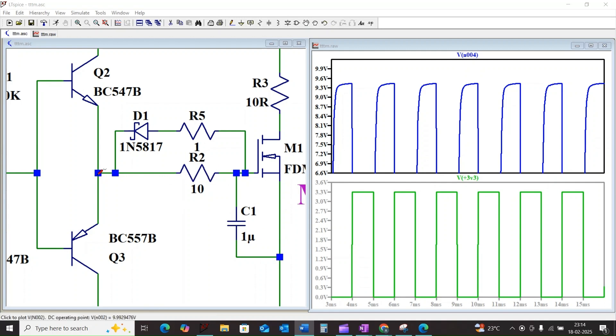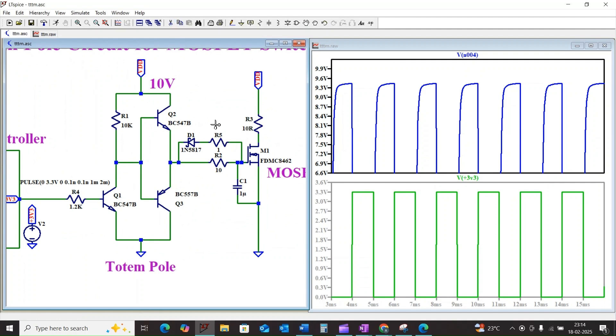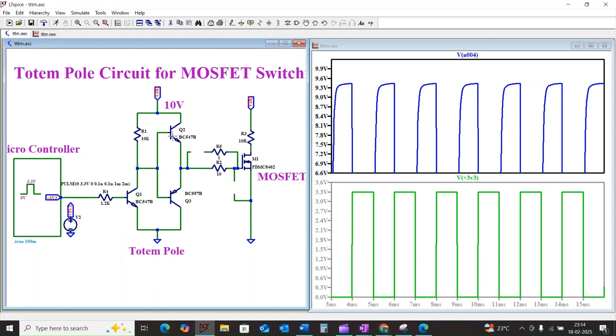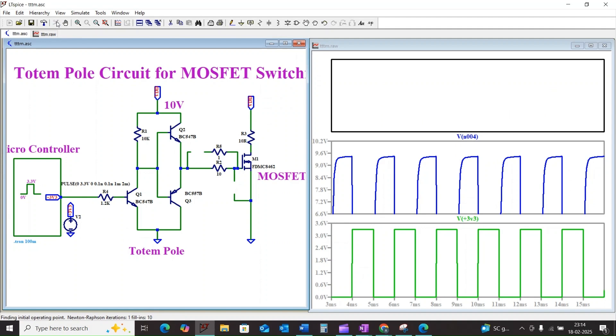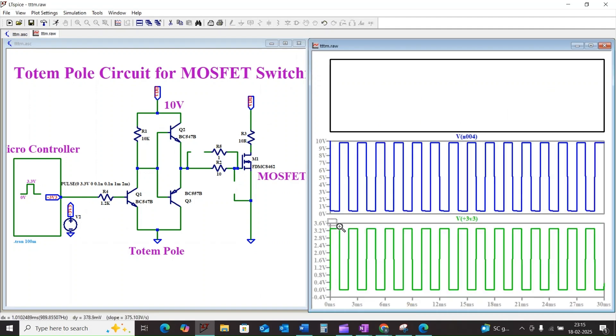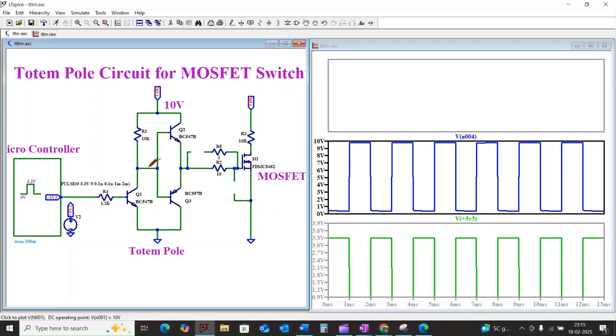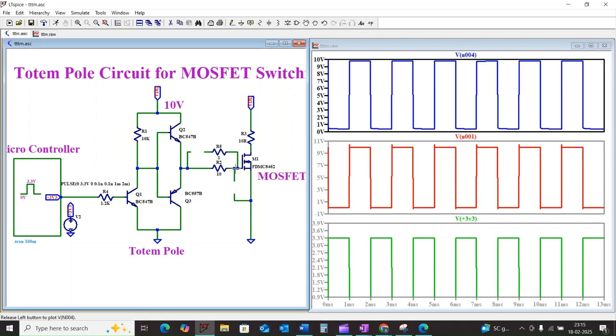For simulation purposes I have not considered any additional capacitance here, and I will disconnect the Schottky diode. Let's go ahead and simulate the circuit. This is our input voltage, this is the simulated output of the base of Q1 and Q2, and this is our gate charge waveform.